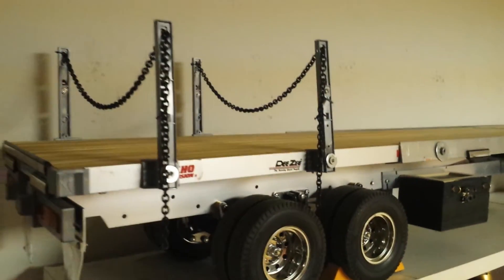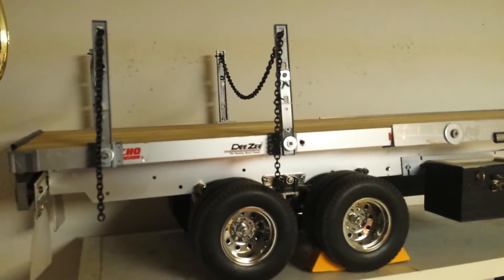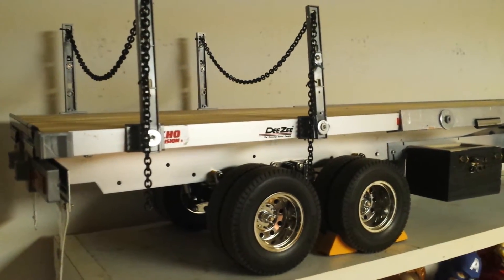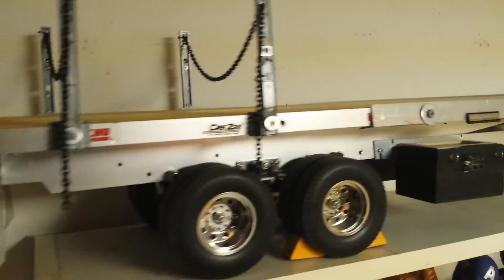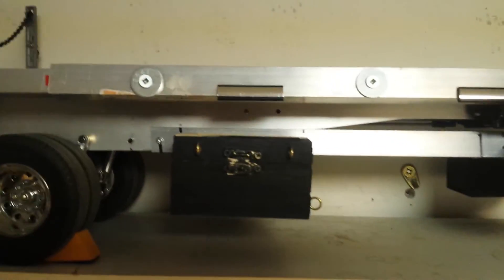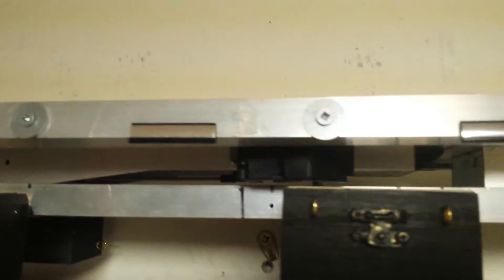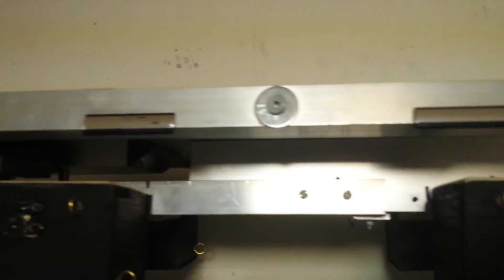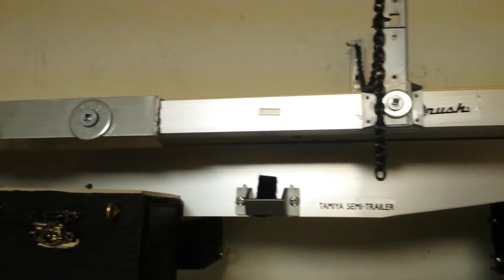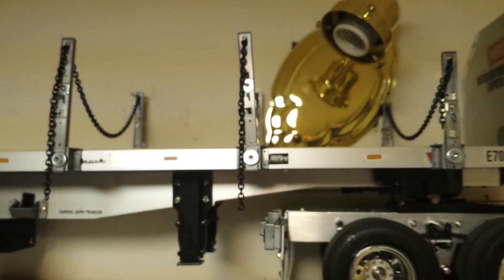This truck started with just two flatbed trailer kits. You just build them, but once I built it I thought it was too short — only like 25 inches. So I started to improvise: I got these metal bars, drilled some holes, put a bar underneath, added nuts and bolts, and stuck them together. Now it's a 57-inch tractor trailer.